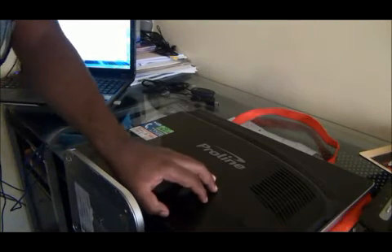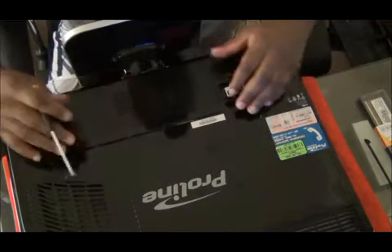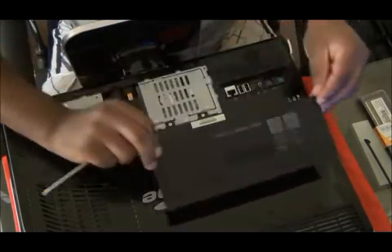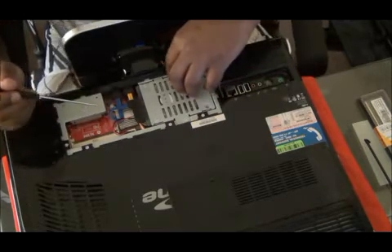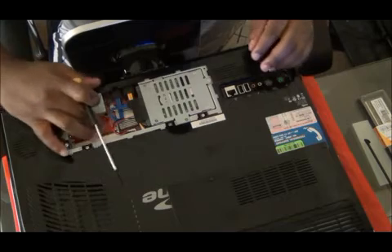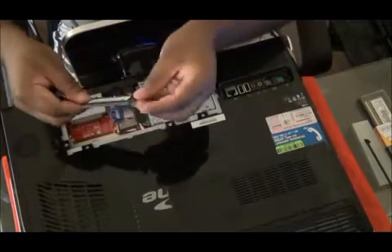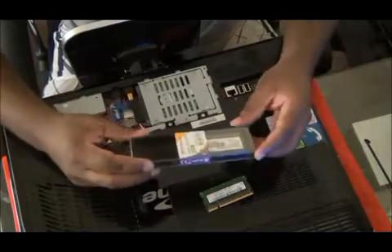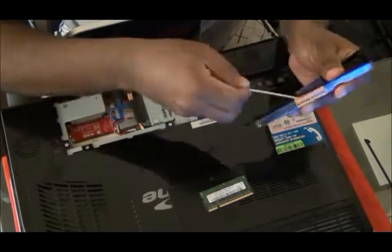I'm going to open the back of the computer to see if I can upgrade the memory. So here I'm going to open the back of the computer — just two screws here and here — and you can have access to the hard drives and pretty much everything. This is a place where the RAM, the old RAM were — the DDR2 1GB RAM that was here — so I just bought a new one and I'm going to install it to see if it's going to solve the speed problem.